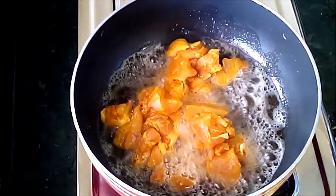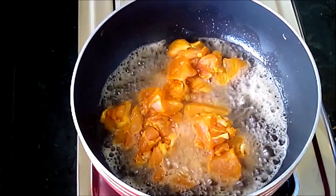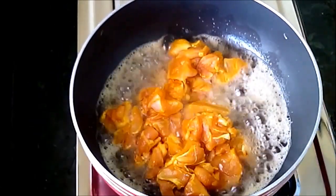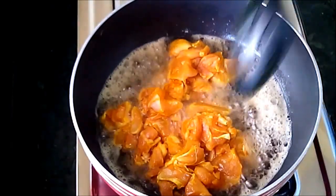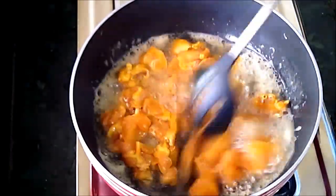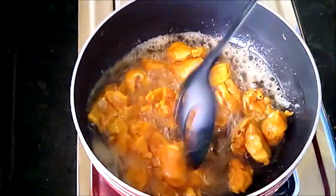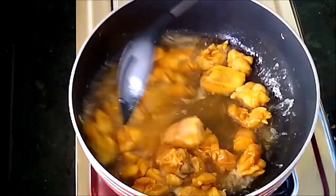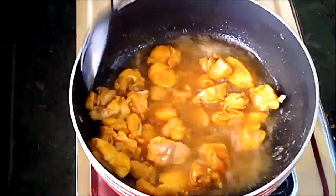Take oil in a pan. After the oil gets hot, add chicken pieces one by one. Add all pieces. We need to deep fry in medium flame. All moisture should be drained out, then only we can preserve it for more days.